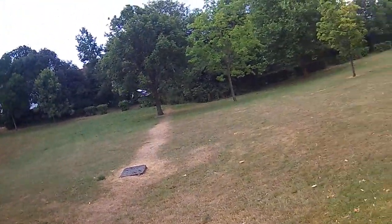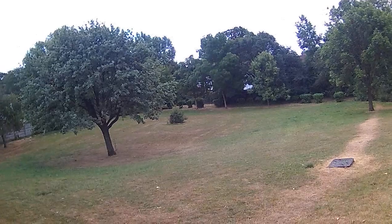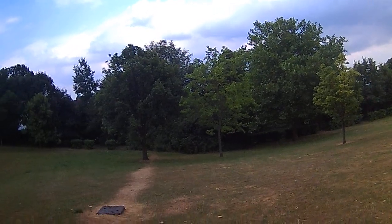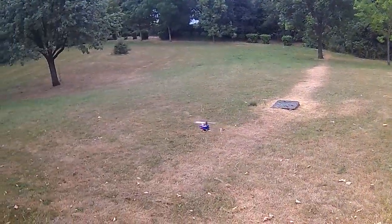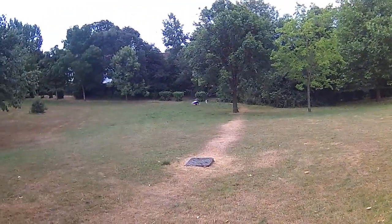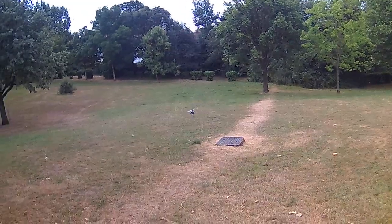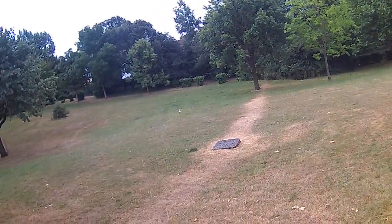I'm not worried about the swash plate because I think this is perfectly balanced as it is. But the reason I bought the paddle type is it's supposed to cut the vibration down and maybe even improve the flight characteristics. To be perfectly honest, it's my second flight on this and it's perfect. You don't need all that.